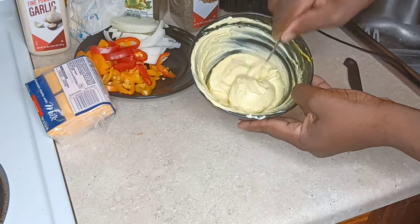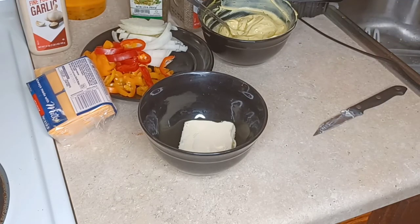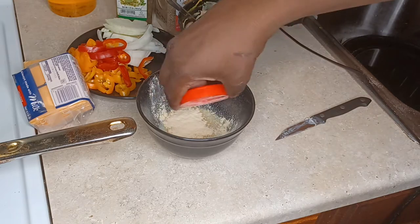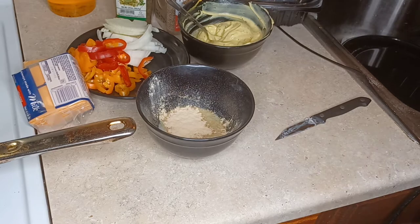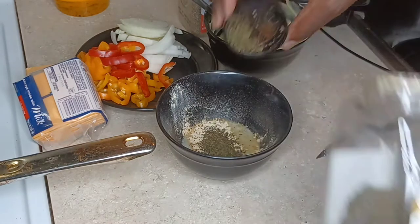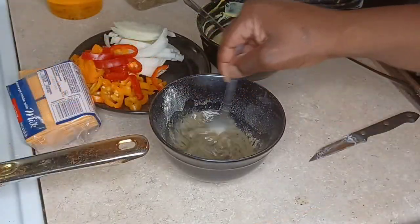Now I'm going to take some butter and melt it down, then add plenty of garlic powder because I love garlic. Then I'm going to add some of my dried herbs — any dried herbs you may have — and a little bit of black pepper, and mix that all together.